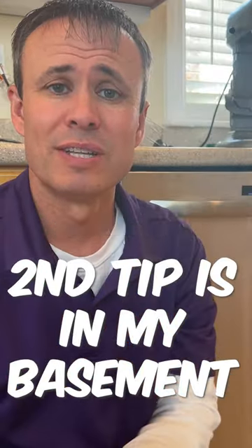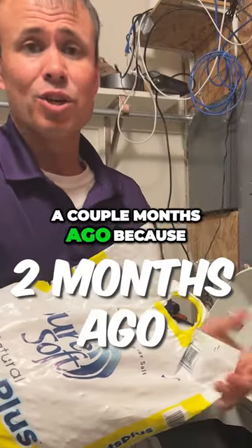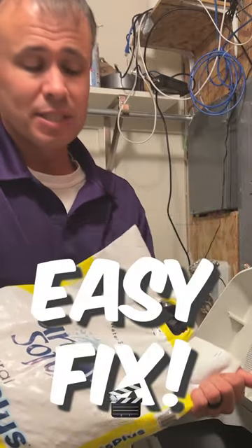For number two, let's go down to the basement. Our water softener ran out of salt. That seems to have happened a couple months ago because we've been having this film just keep coming.